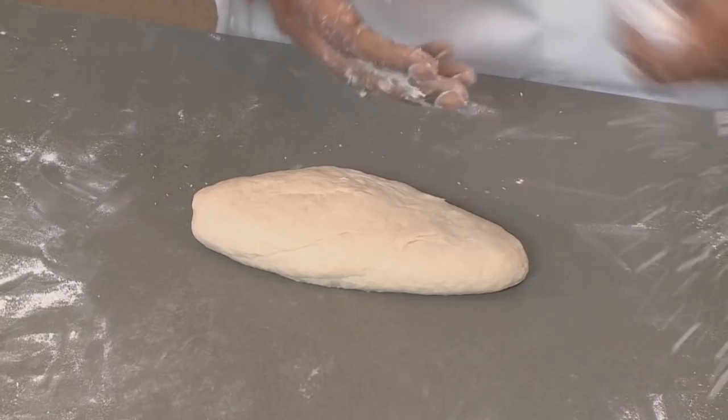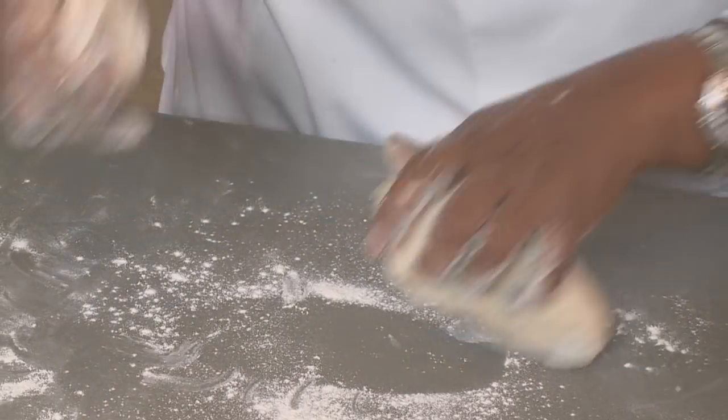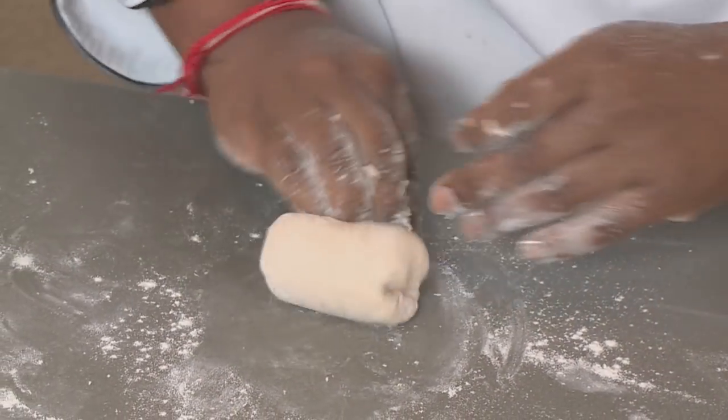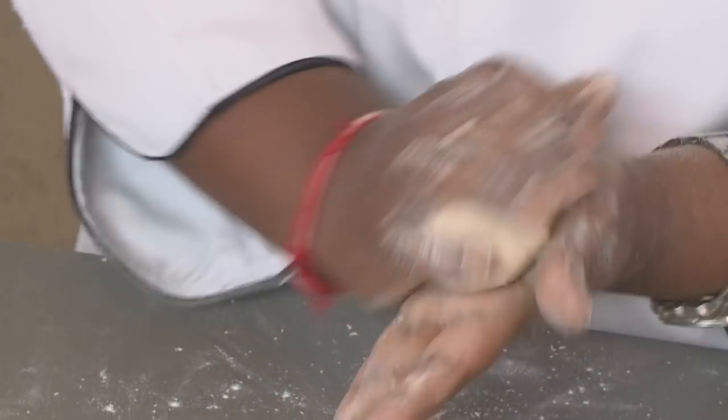Dust your palm with some flour, and all we're doing is portioning into little balls and rolling each into a beautiful tight ball. Once this is ready we're going to let it prove for about 20 minutes, and then I'm going to hand this to Chef Raj because he has a flair for making Romali roti.